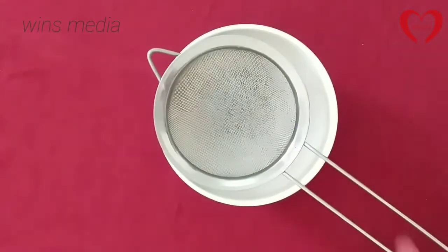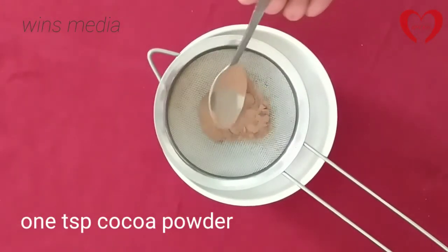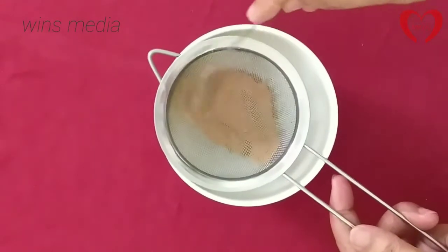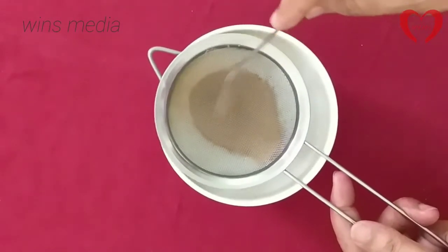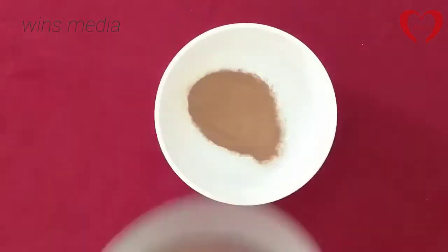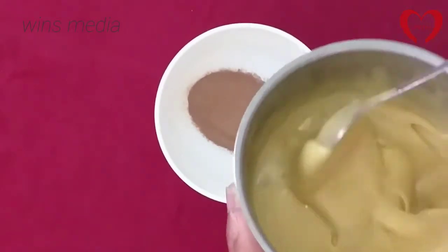1 teaspoon of egg. Add 1 teaspoon of cocoa powder. Add 1 teaspoon of chocolate biscuit. Add 1 teaspoon of biscuit chocolate. Add 1 teaspoon of biscuit. Add a batter.